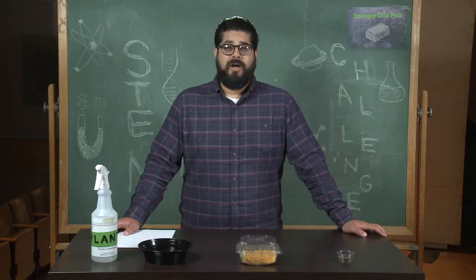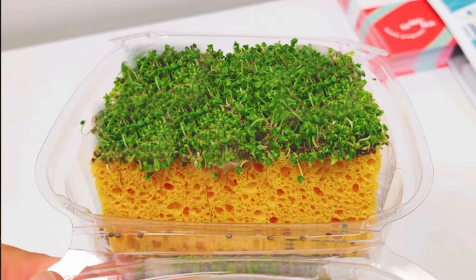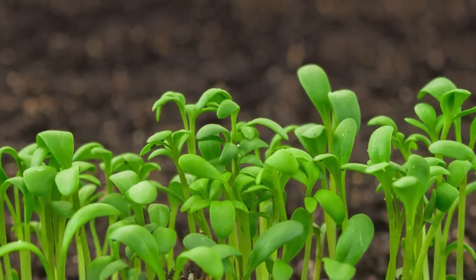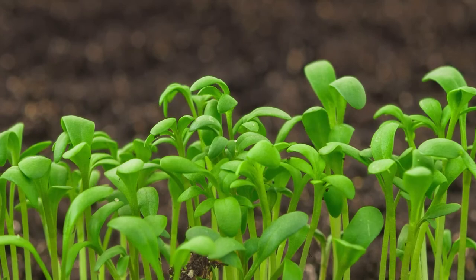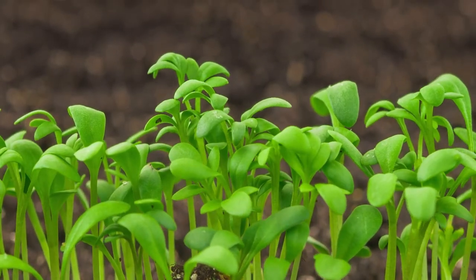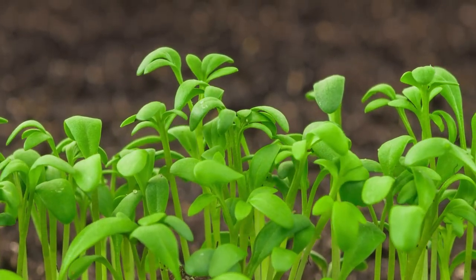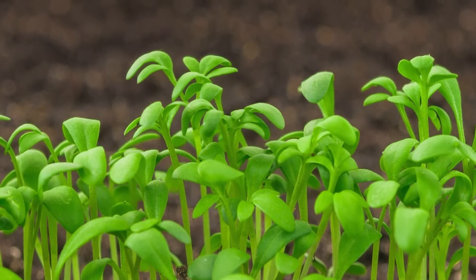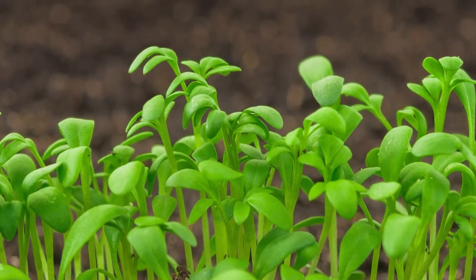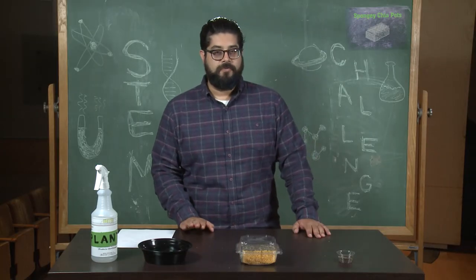It's going to take a little while for your chia pet to grow, but after a while it's going to look like this. As your spongy chia pet is growing, observe: How long does it take to grow? How much water did you use? How long did your chia pet sprouts grow? Did some seeds sprout and some not — why do you think that happened? You can measure all of these observations and keep track of them as your chia pet is growing.